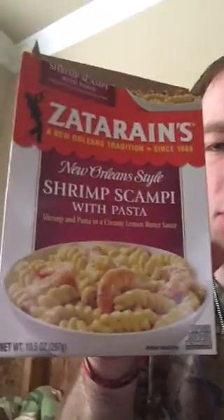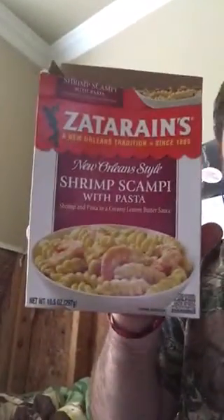Alright guys, let's go ahead and test it out. Very creamy, very rich taste. It's in the south style. If you like southern foods, this is for you. It's a bit creamy, but very good though.